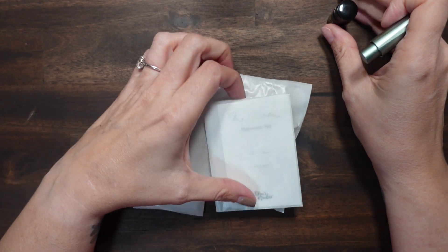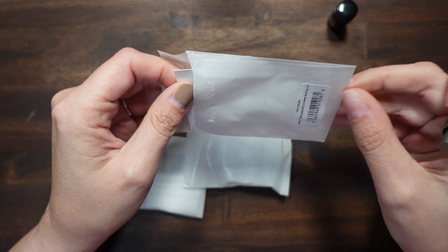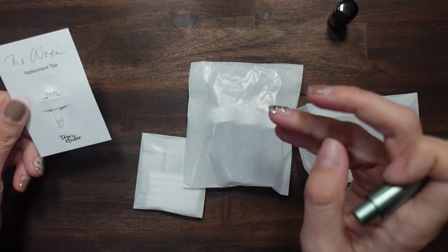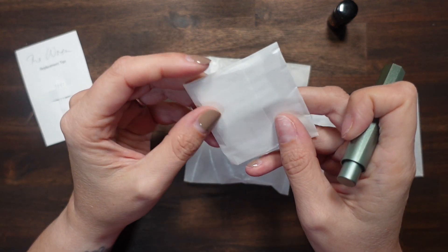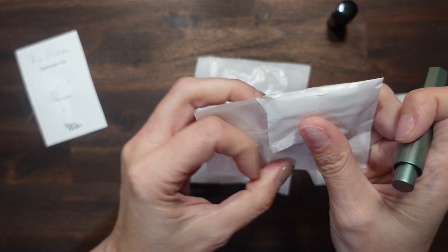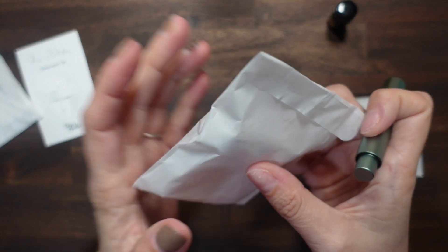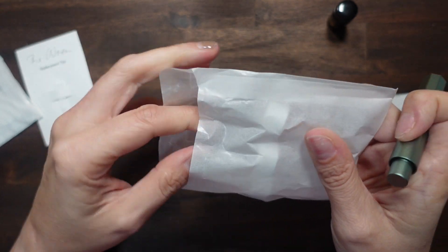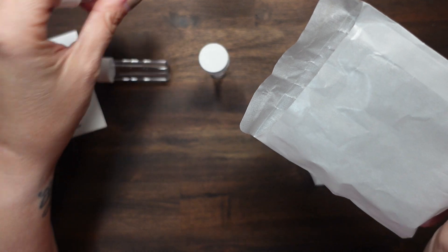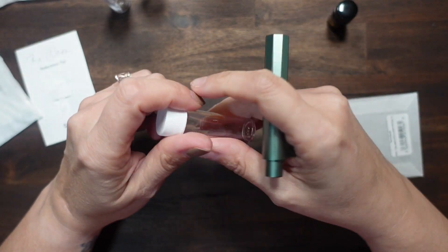I currently have mine filled with Diamine Oxblood because it's Halloween month and I like writing with a fun color for October. I did pick up extra accessories separately: replacement tips, which are the little nibs — you get three for maybe $3.99. Then there are the reservoirs — little cotton things that hold the ink — and I also got these little storage containers to put your reservoirs and used reservoirs to keep your ink inside.